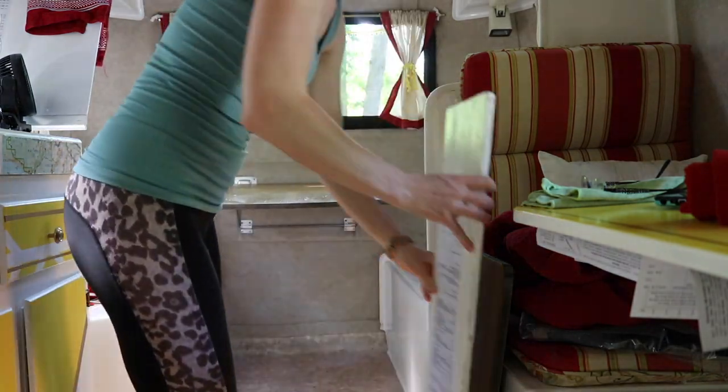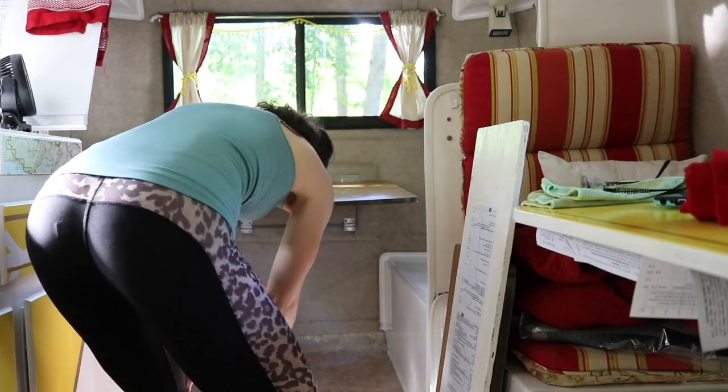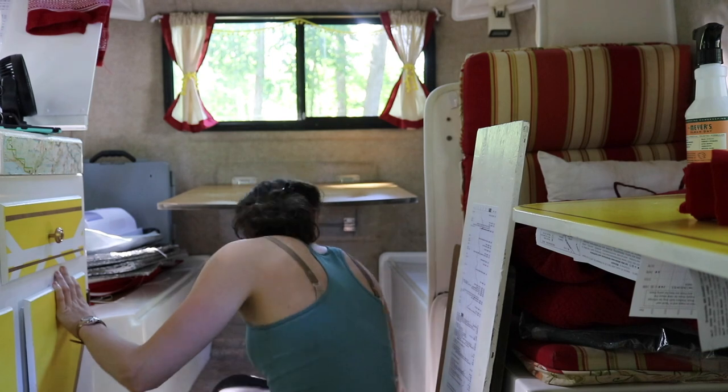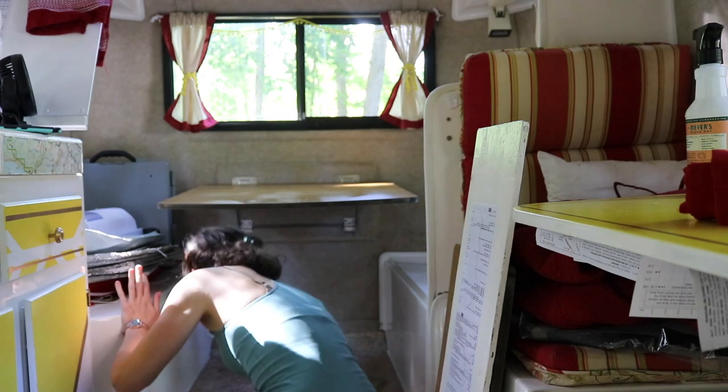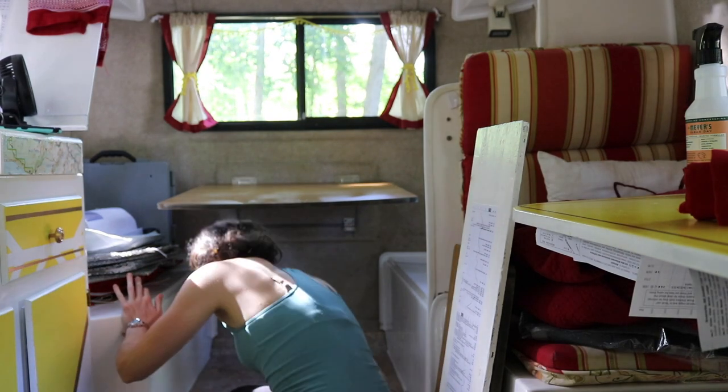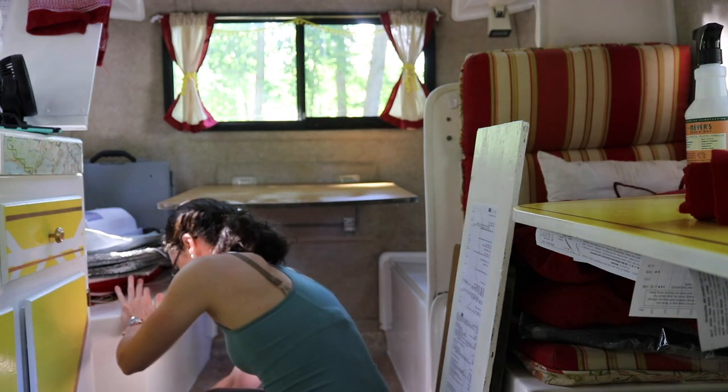I cleaned everything really thoroughly but then I went back through and caulked any little openings or cracks, because you may know how much I don't like spiders and I really don't like them anywhere that I'm going to be sleeping.